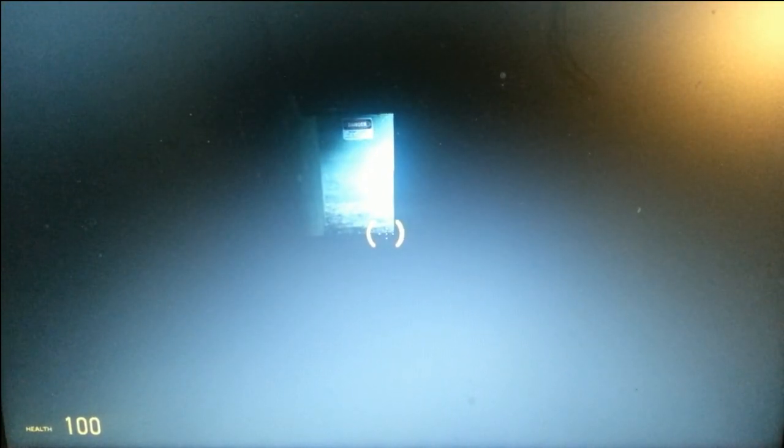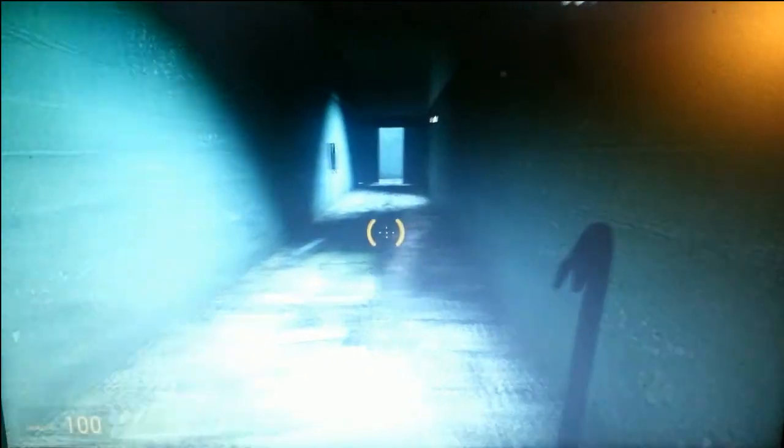Hello and welcome to another episode of the DMG Tech Show. I'm your host, Jonathan Parkington. And in this episode, I'm just going to show you a quick gaming of Half-Life 2.